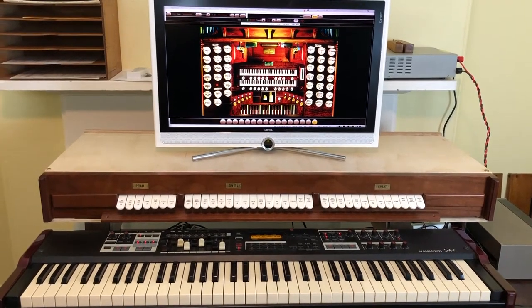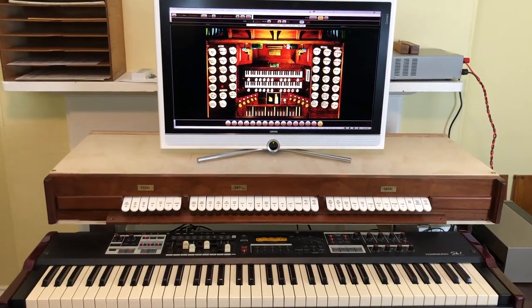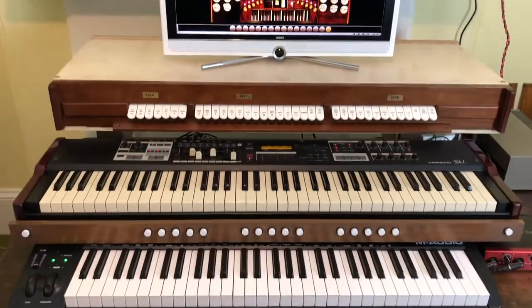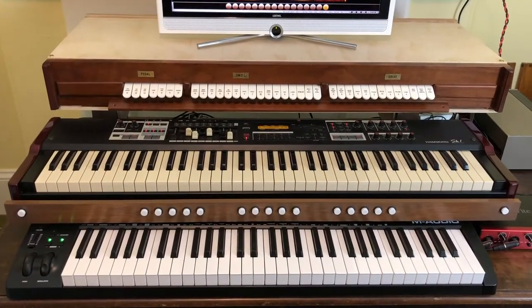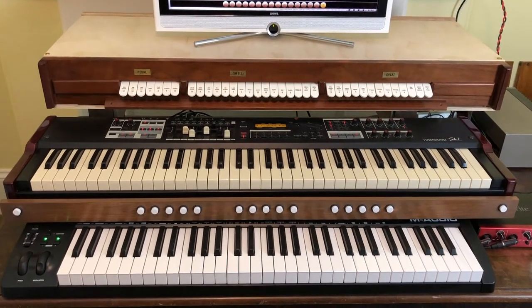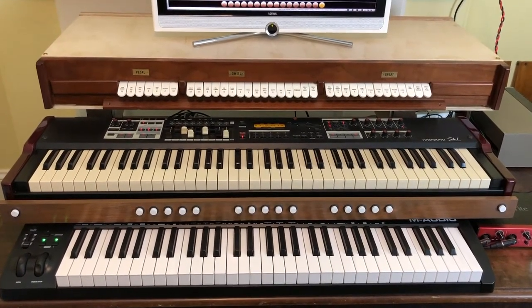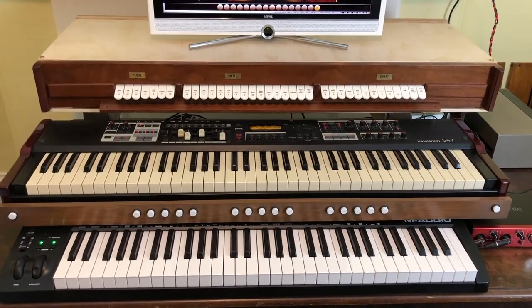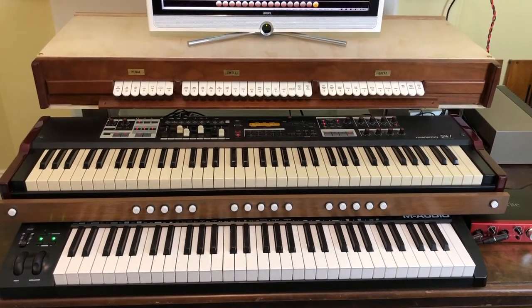Hi everyone, I'm Stephen and welcome to Audio Nautica. This is the Pian Organ. It's actually a modular virtual pipe organ, but it's built around a Hammond SK-1 stage piano. In this video I'm going to show you how I built this instrument.